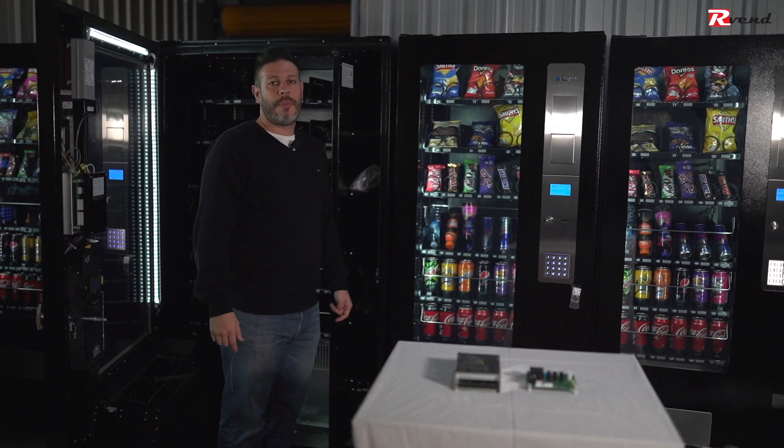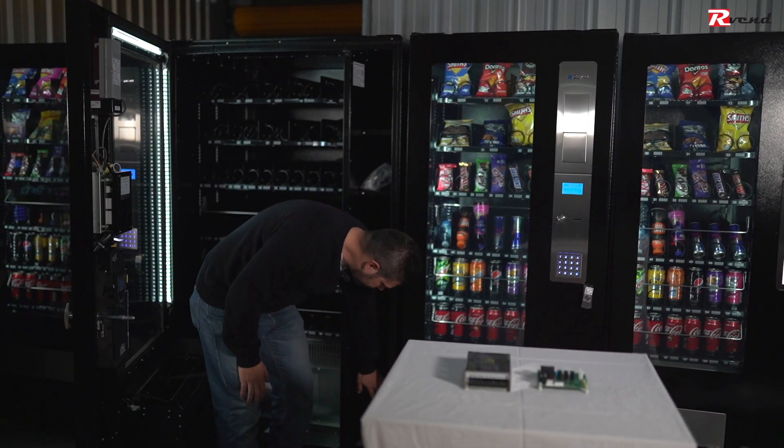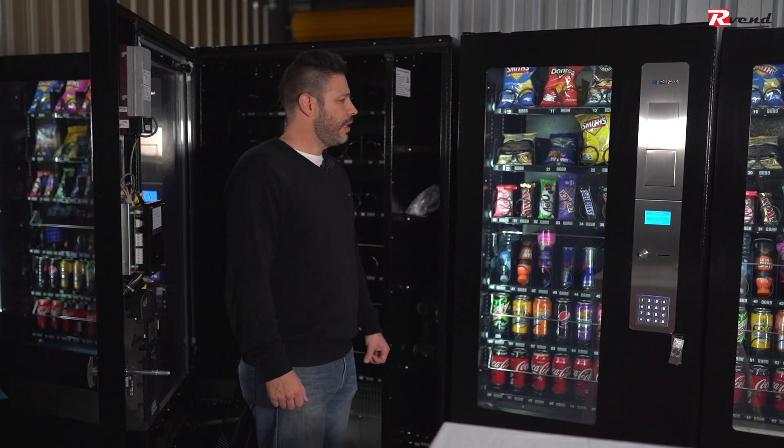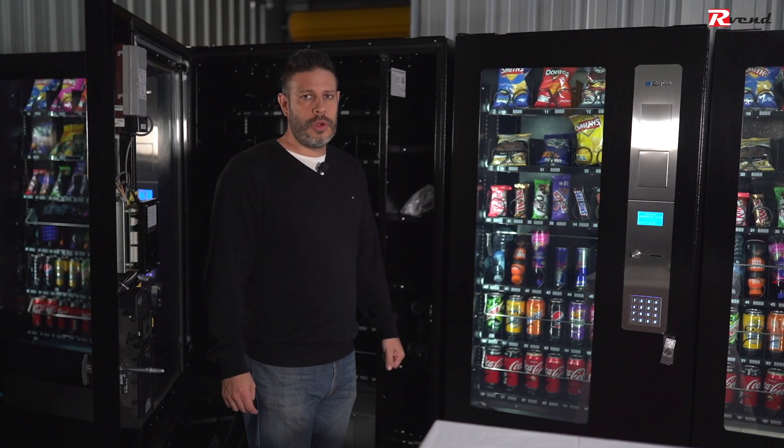As always, remember to turn the machine off before doing anything. For this, it's better if we unplug the machine completely from the wall.